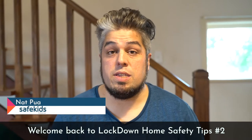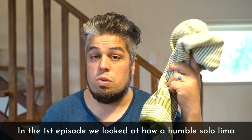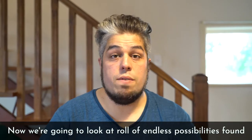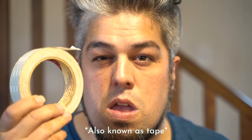Welcome back to Lockdown Home Safety Tips, episode number two. In the first episode, we looked at how a humble solo lima could be used to keep your house a little bit safer. And now we're going to look at the endless possibilities found with the simple roll of tape, also known as tape.